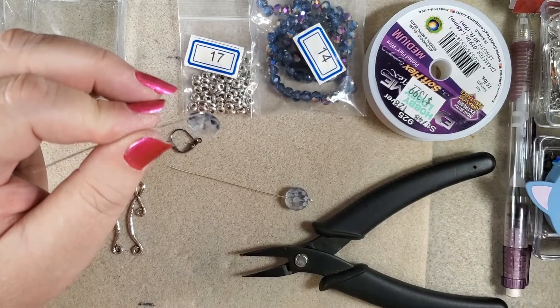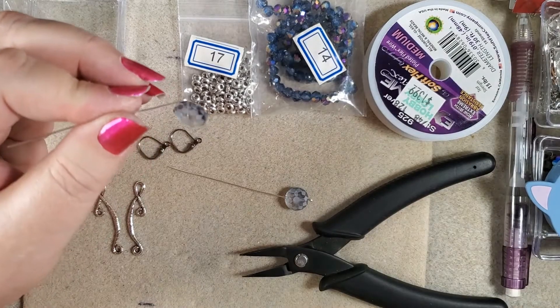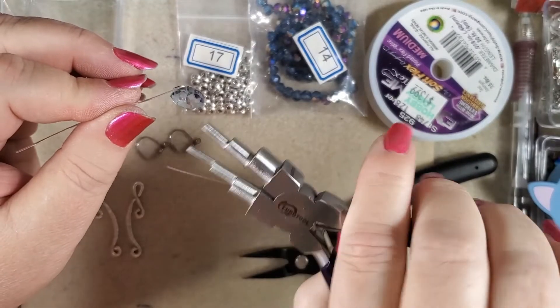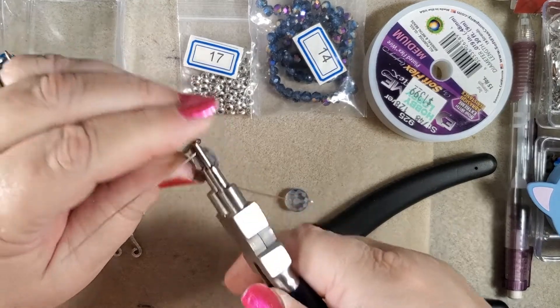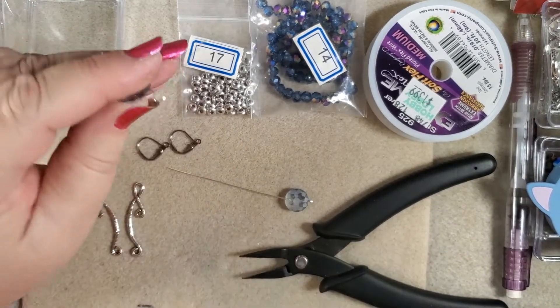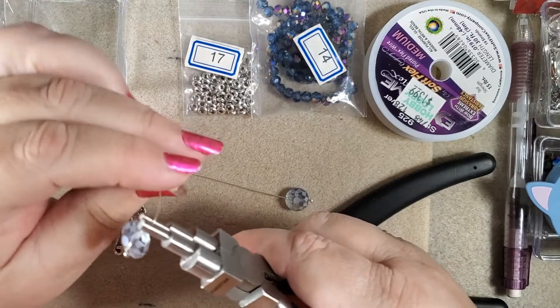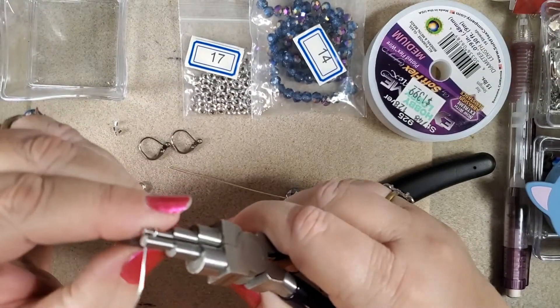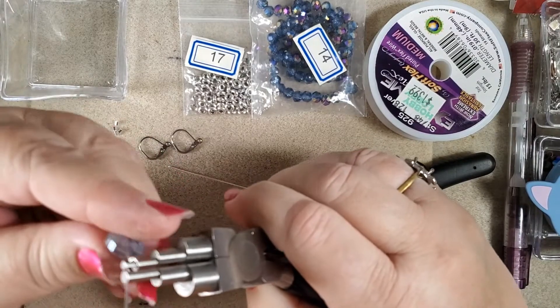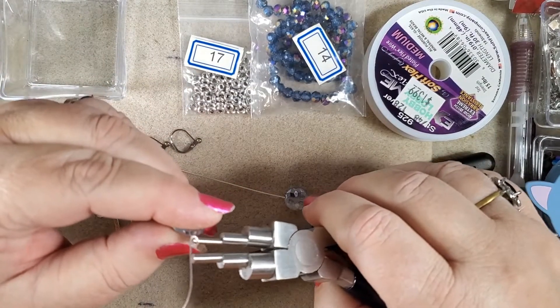What I use is the smallest size of my bail making pliers. Just put that in, pull it around, let it slip downwards. Pull it around the rest of the way, straighten it so that your ring is straight, and then wrap.